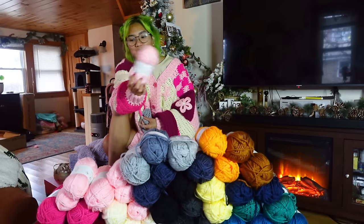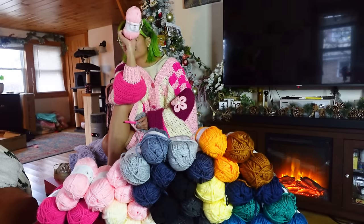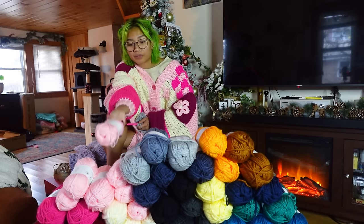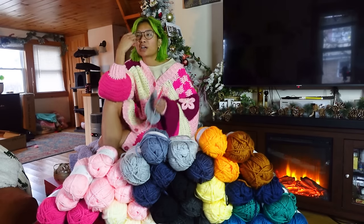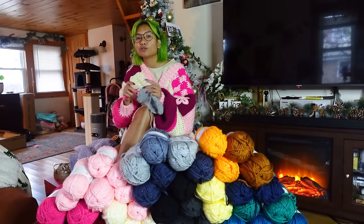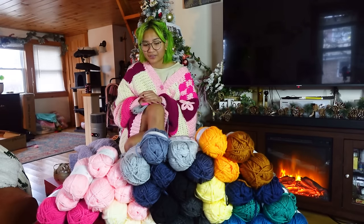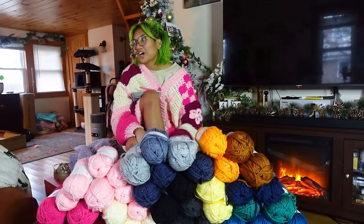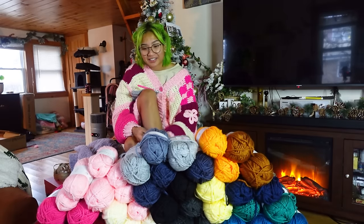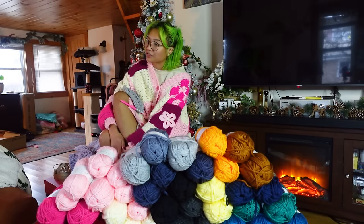Unfortunately for the pink I needed, they didn't have Amigo Chunky, so for every skein I needed I got two Amigo XLs — I'm just going to have to double up. If you do want to make the same ones, please use my commission links in the description below. Since I use their yarn so much, it would be nice to get some back in commission.